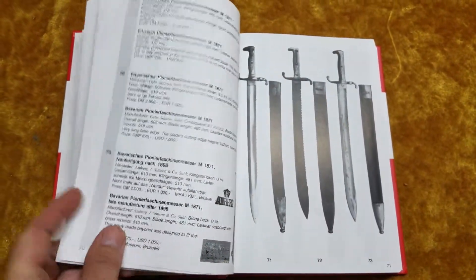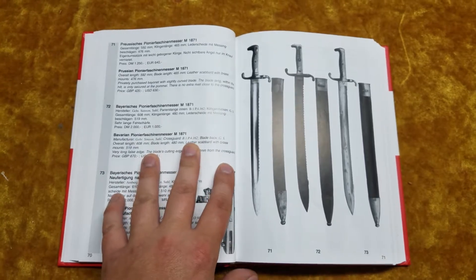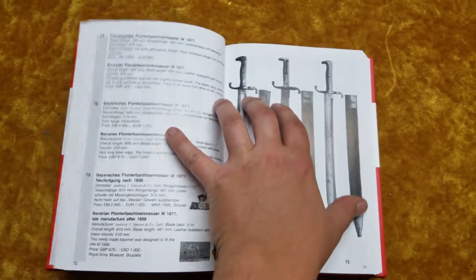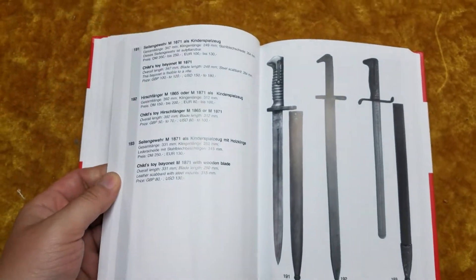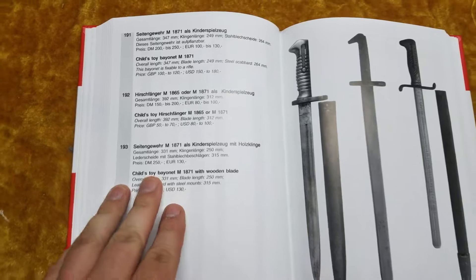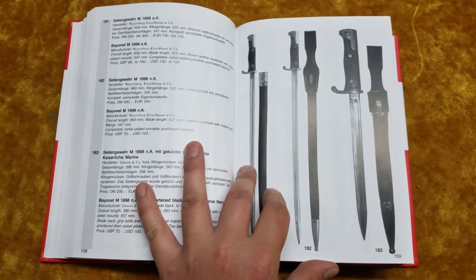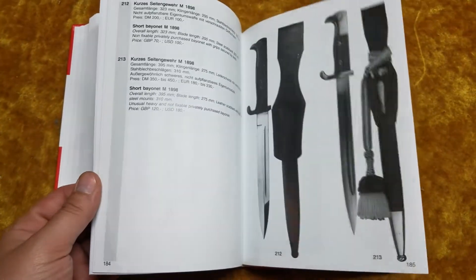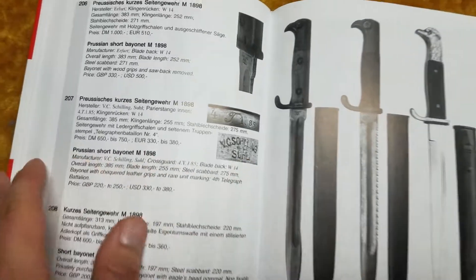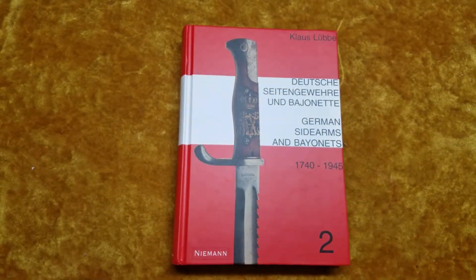A lot of things have gone up in price, yes, but some of these prices, especially the higher-end ones, make sense. This book also includes children's toy bayonets and trial bayonets, so not just everyday German butcher bayonets or whatever. There are occasionally other photos in here — close-ups of maker marks and things like that. Overall, this is a pretty solid bayonet book to own if you're collecting.